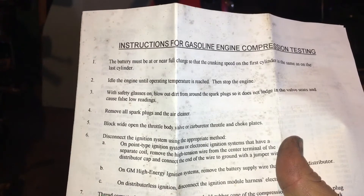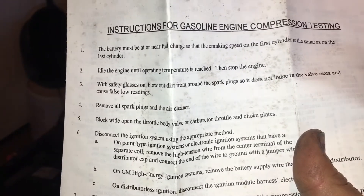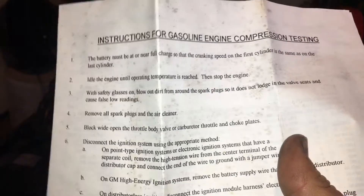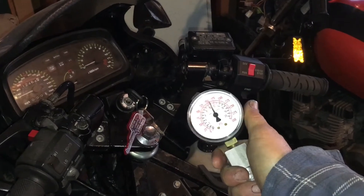The directions also say to idle the engine until operating temperature is reached, then stop the engine — I already did that for adjusting the carburetors. Pull dirt from around the spark plugs — I should have done that. Remove all spark plugs and the air cleaner — I didn't remove the air cleaner. Block wide open the throttle and choke plates — I didn't do that either. So could I have better readings if I did proper testing? Maybe. But both cylinders are within spec, I'm happy with that, and I feel okay to put this all back together and throw it on the road.